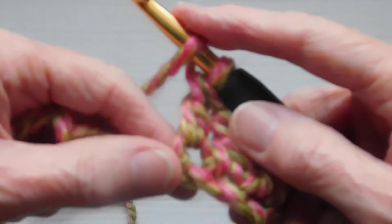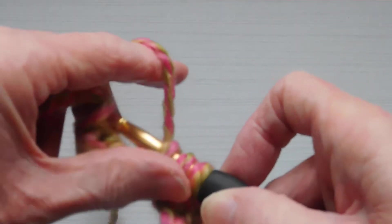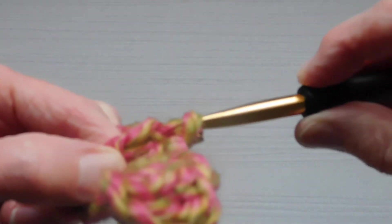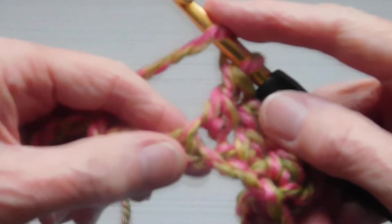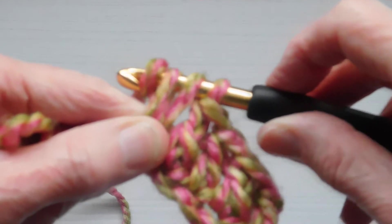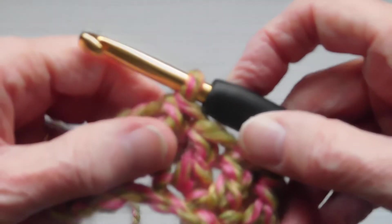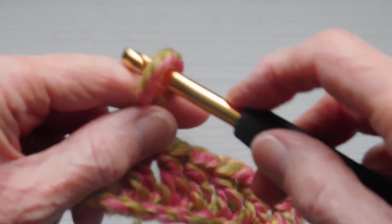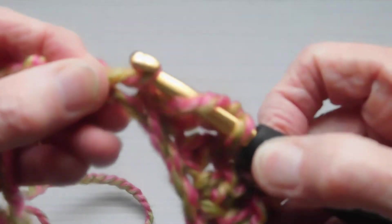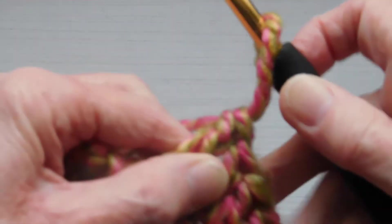We'll just go to the end. Lay the yarn over, into the chain, lay the yarn over, pull up a loop — three loops. Lay the yarn over, pull through two, lay the yarn over and complete by pulling through the last two. Lay the yarn over, into the chain, lay the yarn over, pull up a loop, lay the yarn over, pull through two, lay the yarn over and pull through the last two. Go into the next chain, lay the yarn over, pull up a loop, lay the yarn over, pull through two loops, lay the yarn over and complete by pulling through the last two.